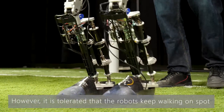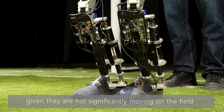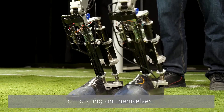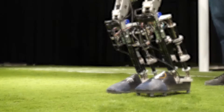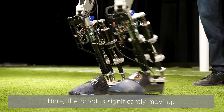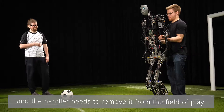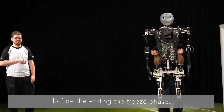However, it is tolerated that the robots keep walking on the spot, given they are not significantly moving on the field or rotating on themselves. Here the robot is significantly moving, so the main referee hands out a removal penalty and the handler needs to remove it from the field of play before ending the freeze phase.